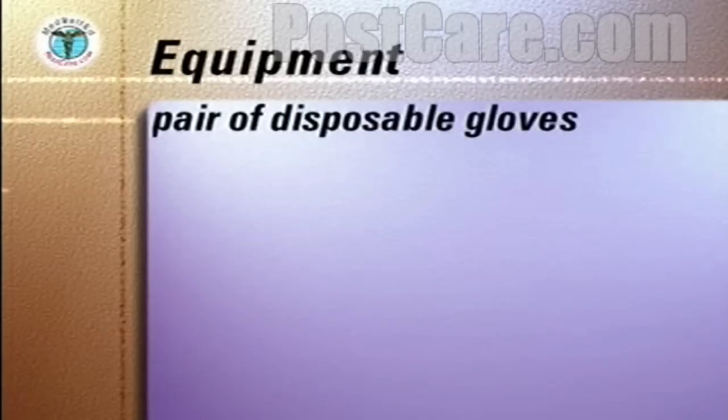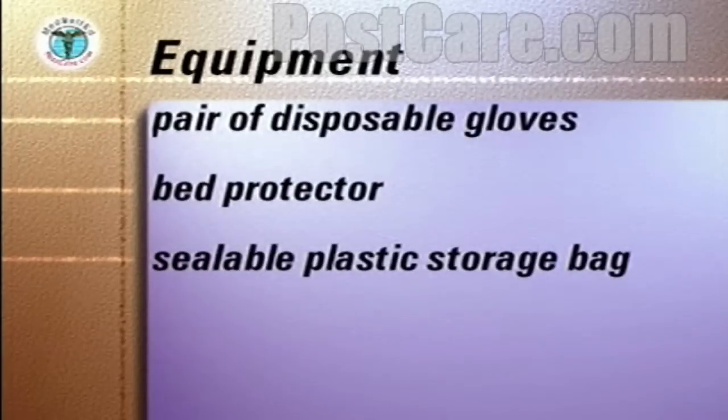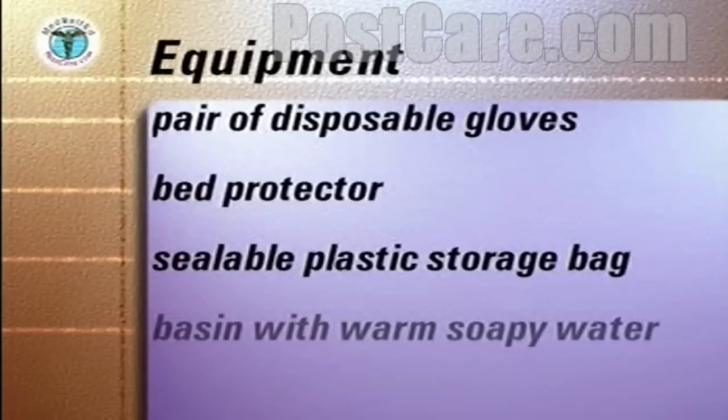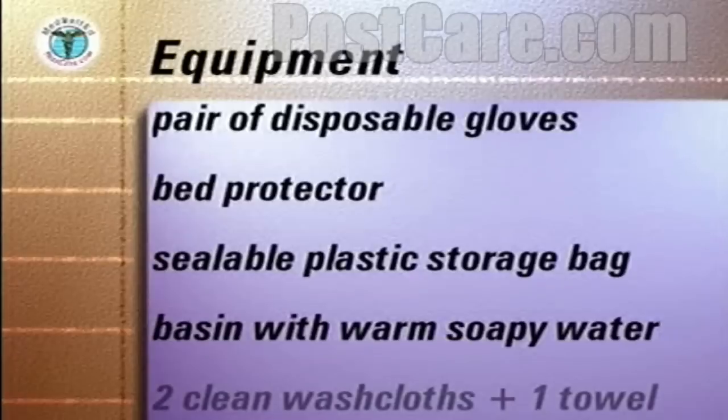On a tray covered with paper towels, assemble the following equipment: a pair of disposable gloves, a bed protector, a sealable plastic storage bag, a basin of warm water with a pump of liquid soap in it, two clean washcloths, and a clean hand towel.